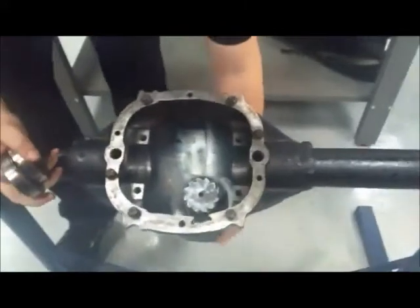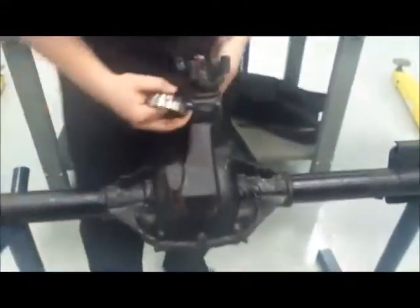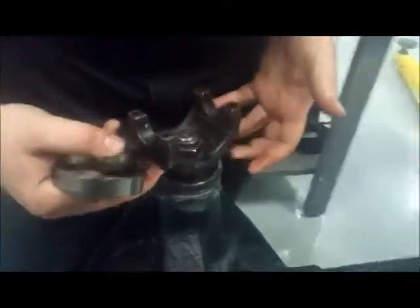We've got our pinion gear. Starting at the bottom — or the front — of the pinion gear, we've got our U-joint flange. Right on this lip, we'll have a pinion seal. Right about here we're going to have an outer pinion bearing, and right about there we're going to have an inner pinion bearing, which is going to be just right behind this gear.